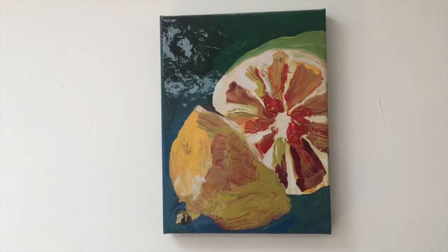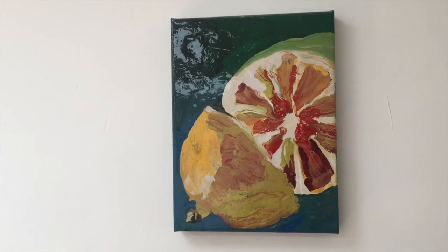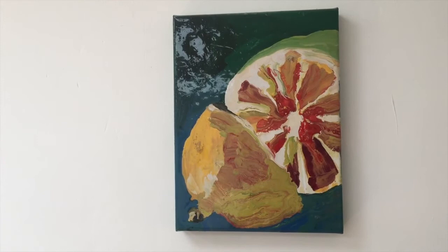Manon Barat suggests the volume of a lemon by using mainly three colours — green, red, and yellow — which is rather paradoxical and funny.